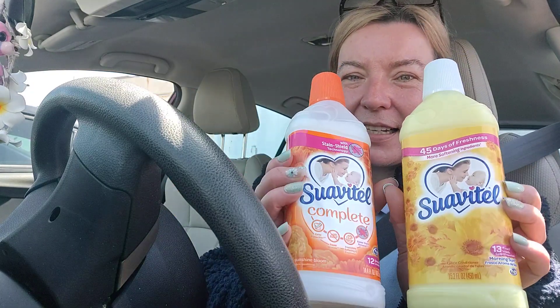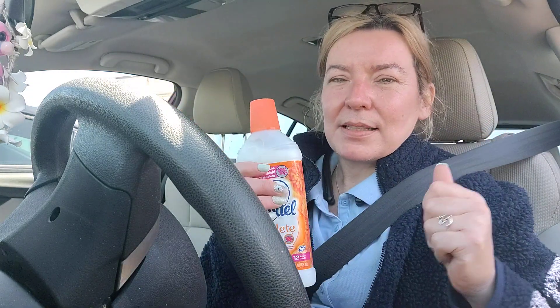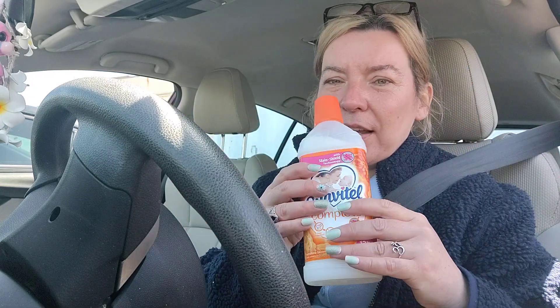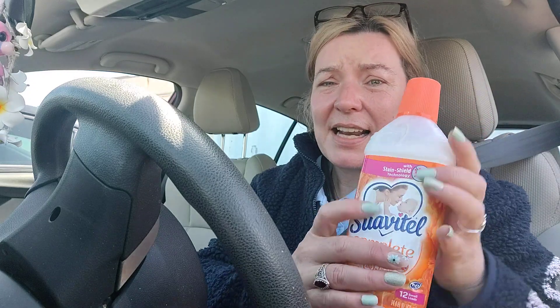I got some yummy fabric softener — the Suavitel. They had this one, 45 days of freshness, the morning sun fragrance, 15 ounces. I love this stuff and I do buy the big jugs at Target or Walmart, but in a pinch when I run out — which just happened two days ago — I was so happy I had these Suavitels. This one says it has stain shield technology. Let me give this a sniff... oh, smells like heaven!